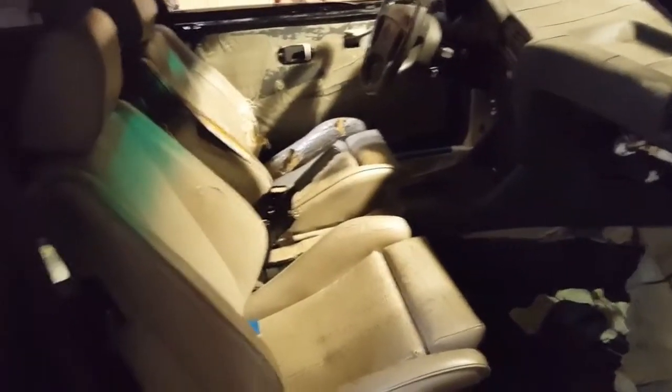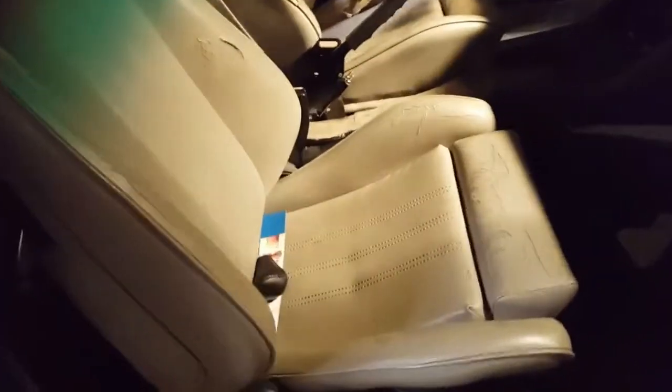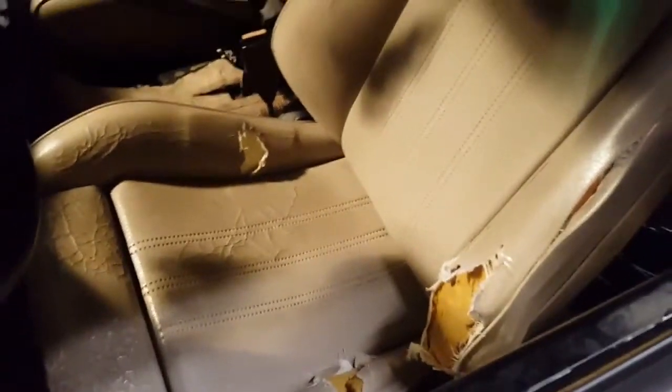All right, so what we have here is a completely custom E30 interior. Going to do this crib-style, show you everything — from the carpeting that stops inexplicably right in the passenger floorboard. Over here on the driver's side, it's quite possible that a family of raccoons was once living in here, or some type of hybrid beast yet to be discovered by science.